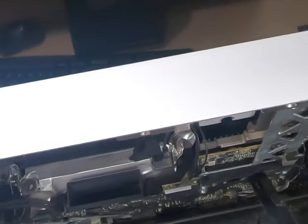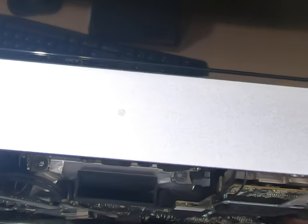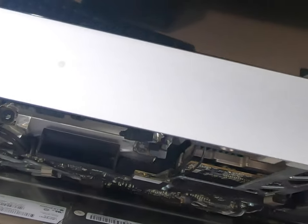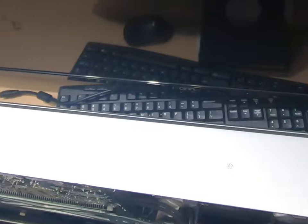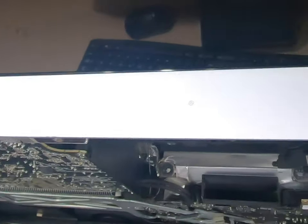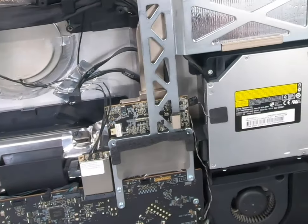This ribbon cable and this power connector have to come loose. Got that one, and then this one has a little flap — you just pull up and take that cable out. Now we've got another power cable, this is the LCD power cable over here, so we need to pull it off the power supply. We had four cables total. Just lift it out.